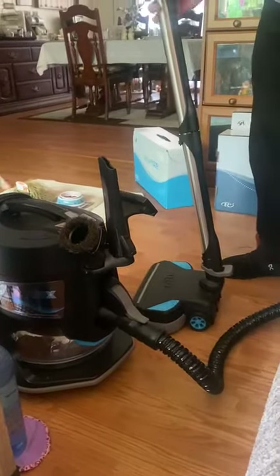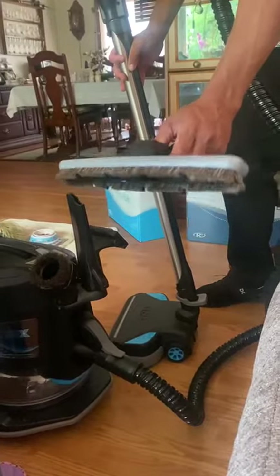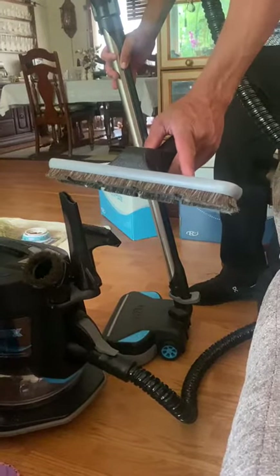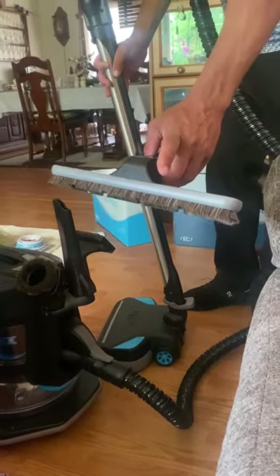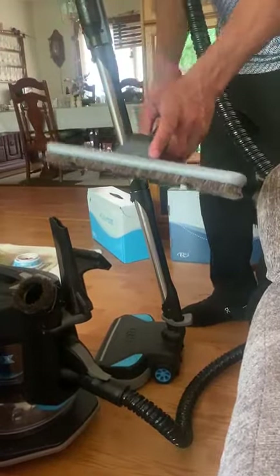So this is how you disconnect the power brush to put your floor brush on. This is for hardwood floors or tile. This replaces a broom, a dust mop, a feather duster — everything all in one. An air cleaner, all in one.